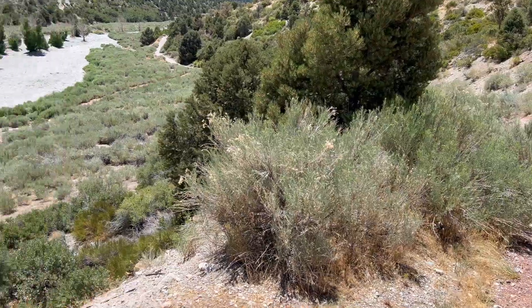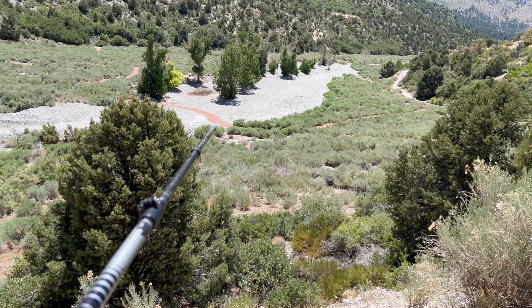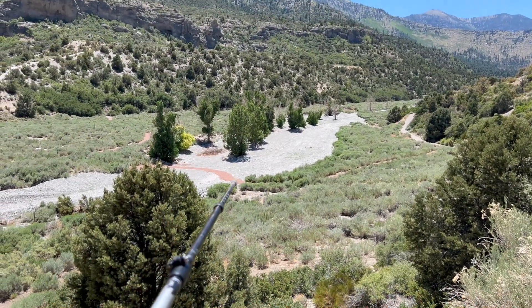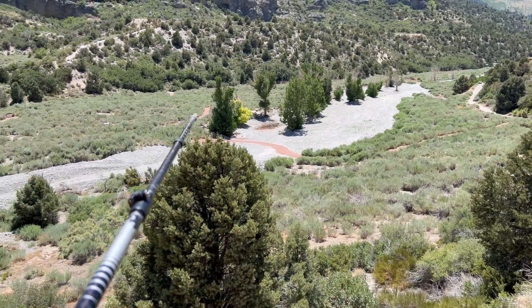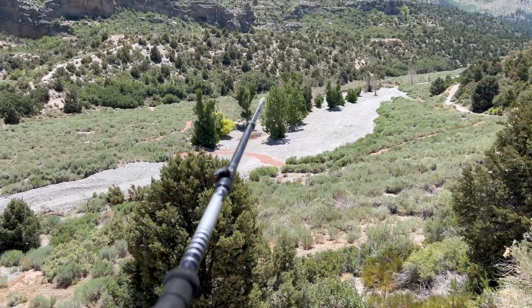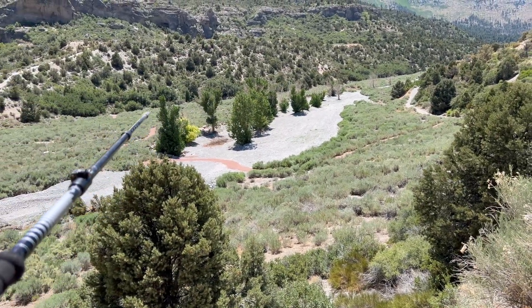Looking back here, just to kind of summarize: to get to the Acastas Trail you want to go over here on this brown or tan covered bridge across the wash. And then the Acastas Trail is the trail that goes along the bottom of that slope there.